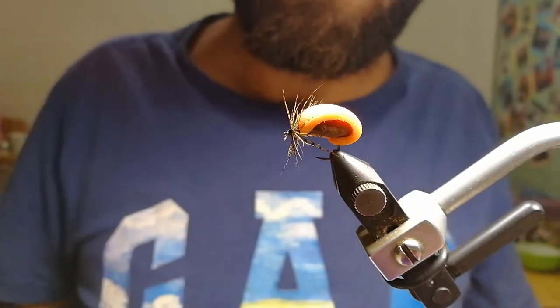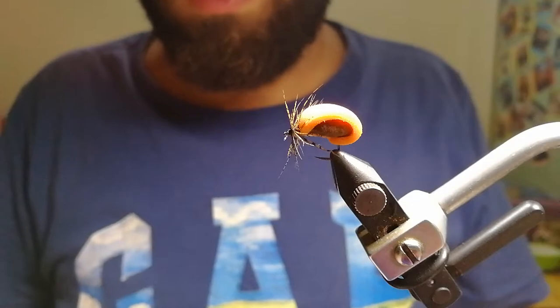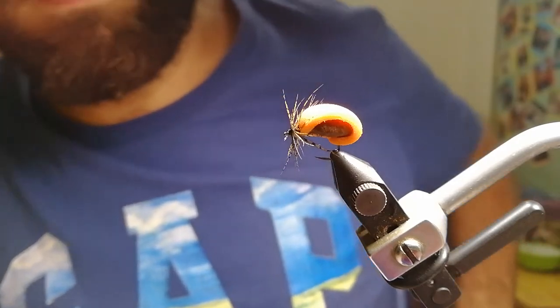When you cast it, let it plop on the surface — make that sound. Catch your fish and enjoy your fly fishing. Release some fish if you like; if you don't like, well, that's your choice. Enjoy your fishing and thank you for watching. Thank you, Michael. Thank you.